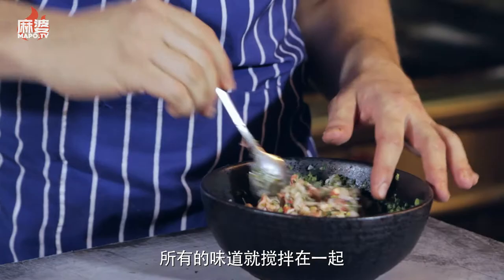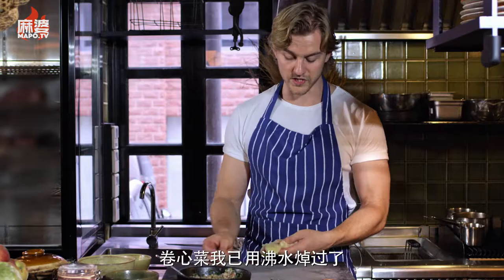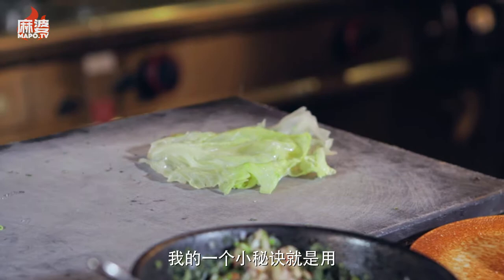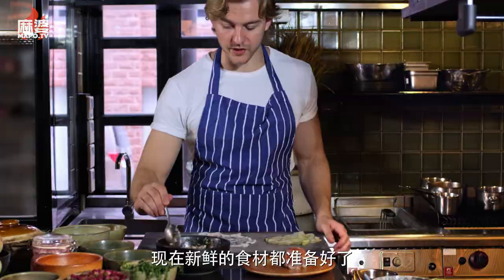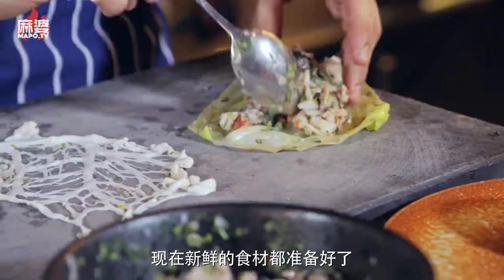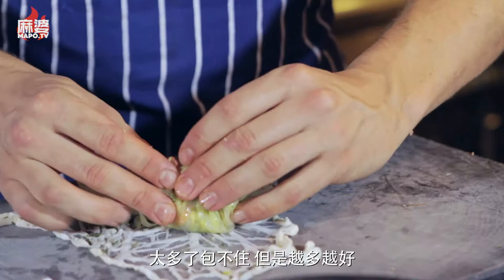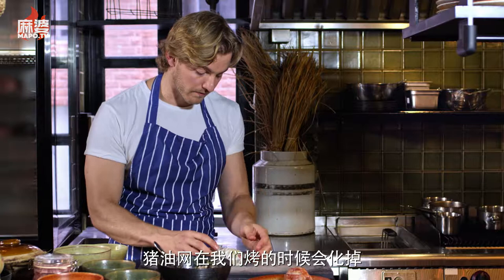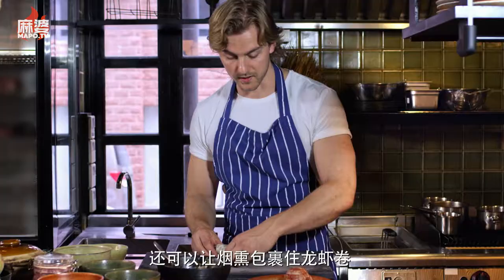I have this cabbage here which I've just blanched, and I'm going to use it to make my package. An additional element is pork lace fat — it's an amazing product because it's basically just adding flavor. We put everything inside the cabbage, and when we're grilling it up the fat will render away, give a little bit of flavor, and then the smoke will be attached to the roll.